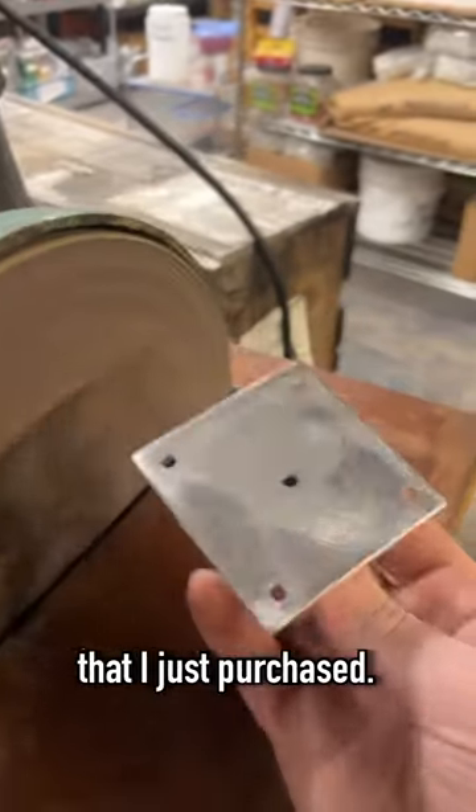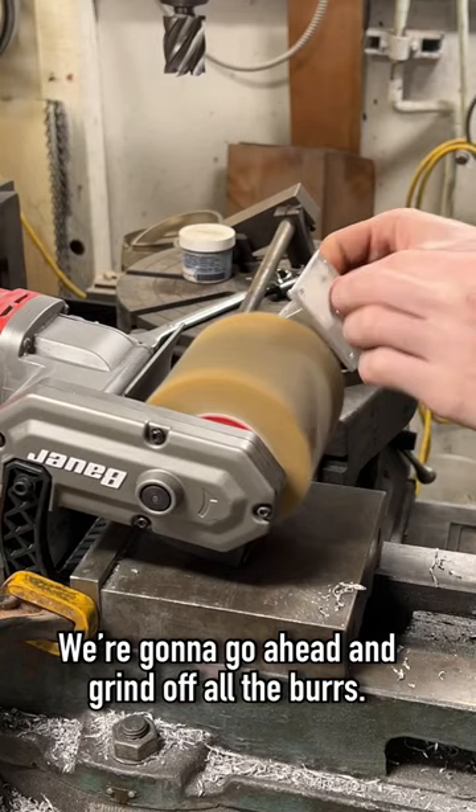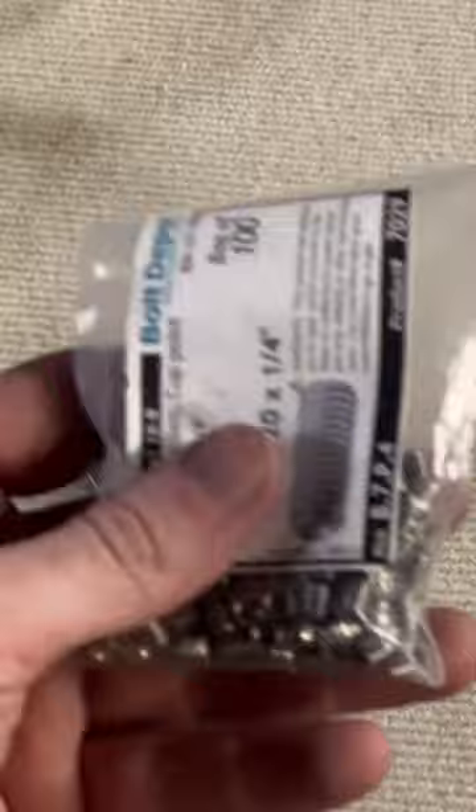Now using this new sander that I just purchased, we're going to go ahead and grind off all the burrs, and then we'll use our surface refinishing tool to bring it to a nice finish.